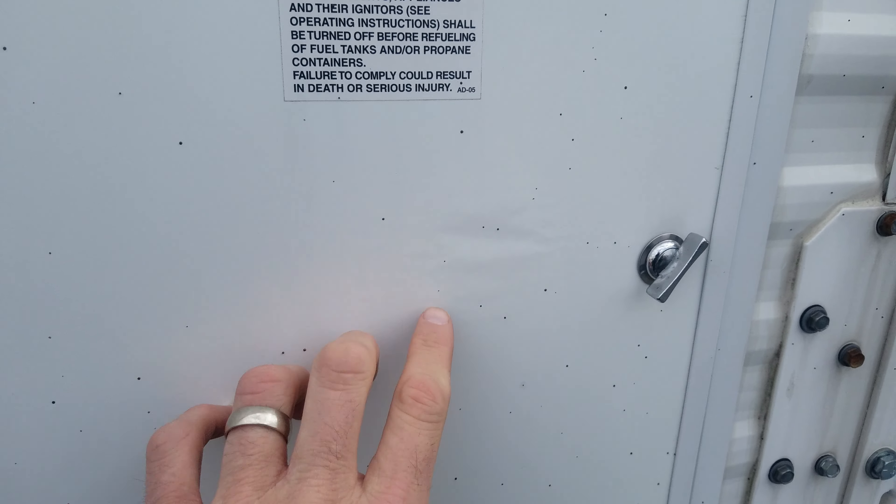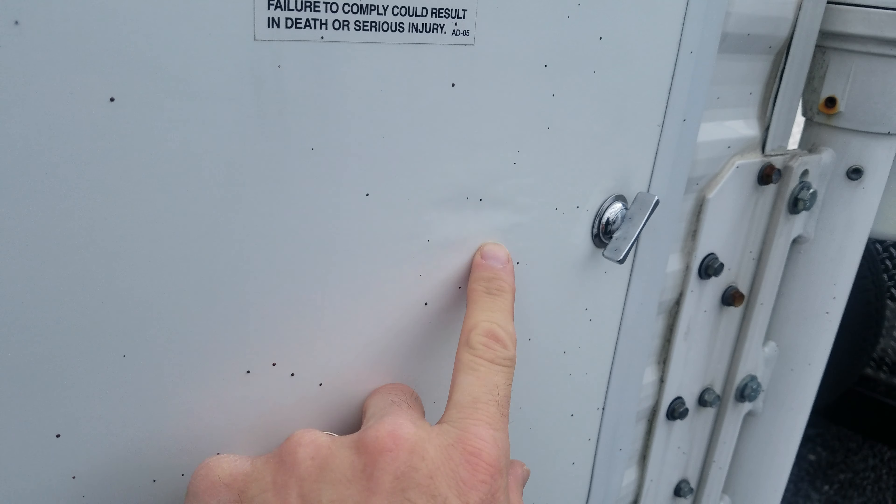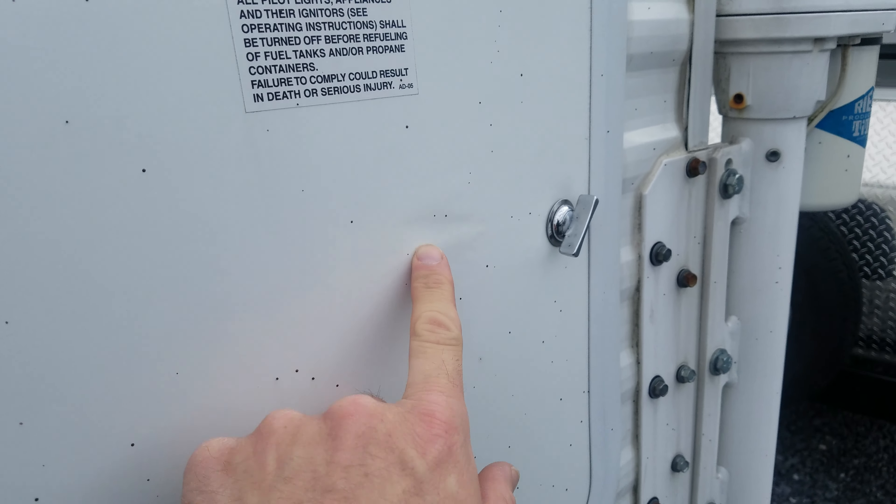The only bubbling I see anywhere is right here — it's got a silver dollar size bubble, and that's not uncommon on the doors because those aren't really manufactured by the manufacturer. Those doors are bought and made on an assembly line. Let me get up on the roof while I'm still outside.